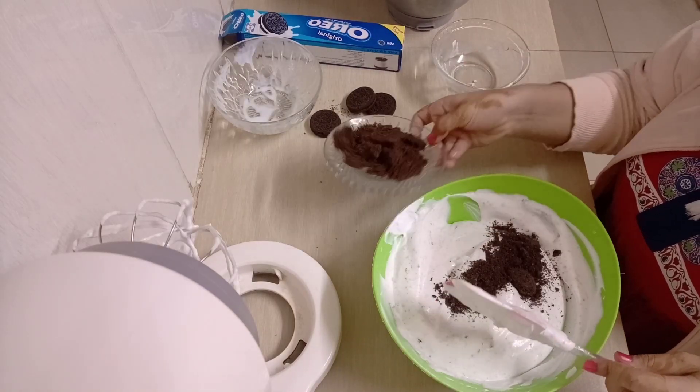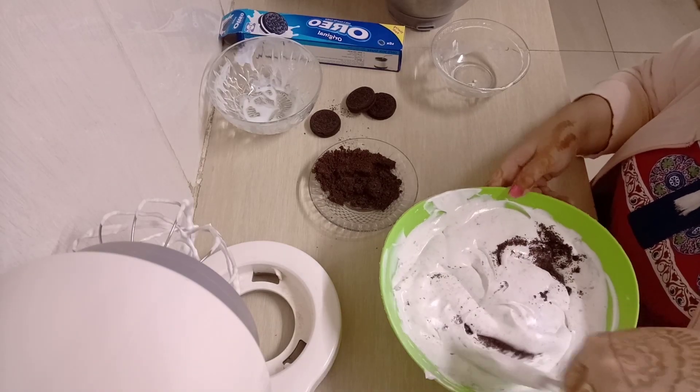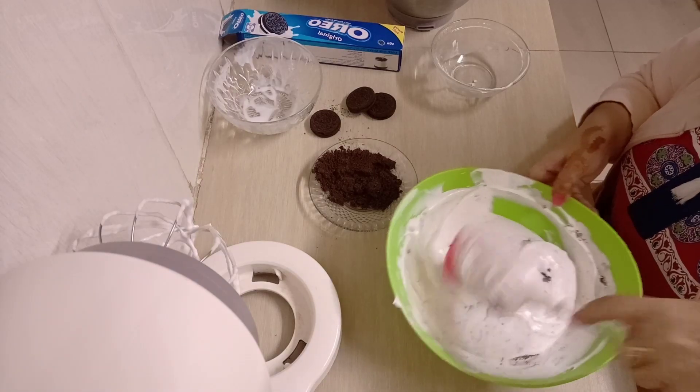Add your Oreo slowly, little by little, as you mix. Don't add all of it at once or it won't be evenly distributed.